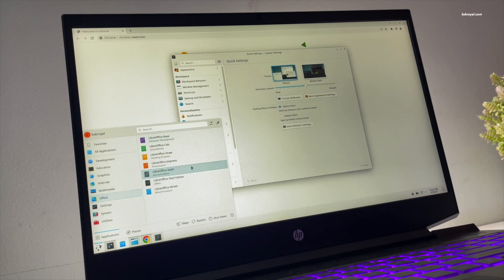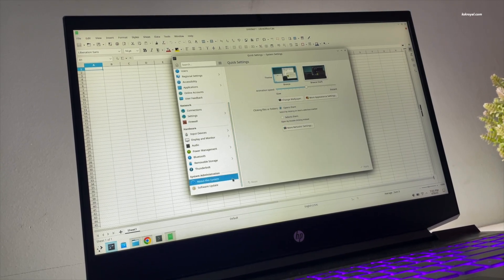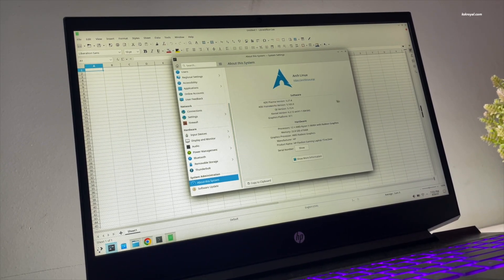So if you are planning to replace Windows 11 with Linux on your PC or laptop, then this is the easiest method to follow and set up Arch Linux in 2023.